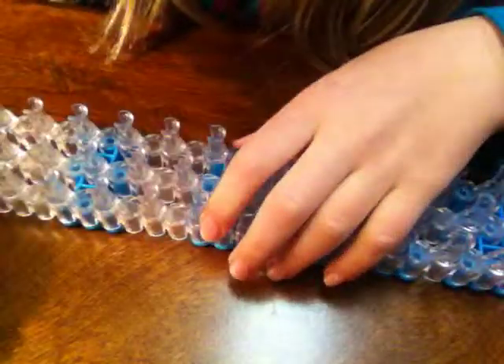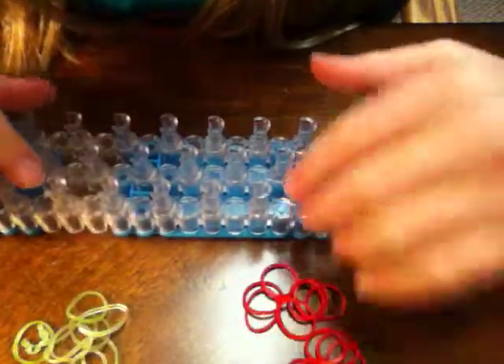I'm going to show you how to make this jumpy thing. What we're going to be needing is 15 bands. We are not placing any horizontal bands, as you see. I'm using the colors apple green and red. Let's get started.